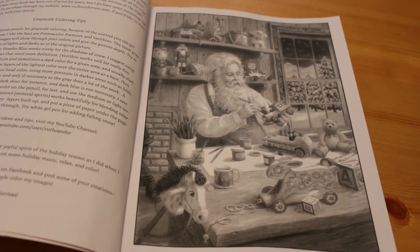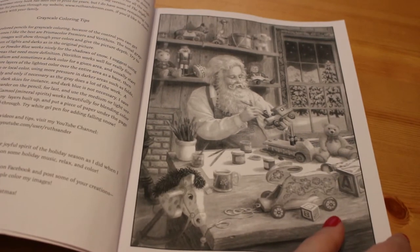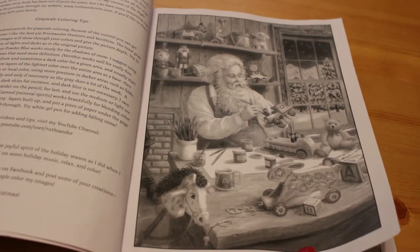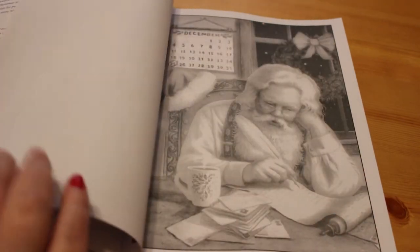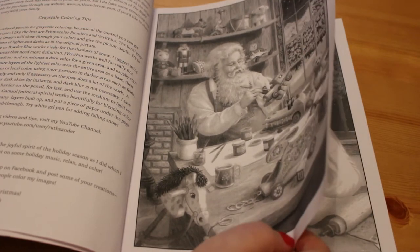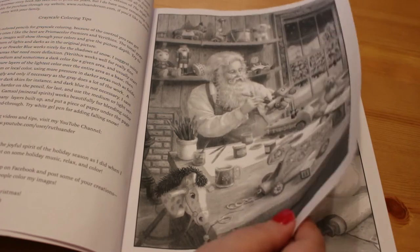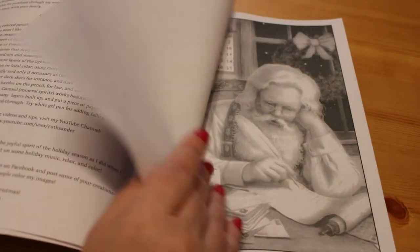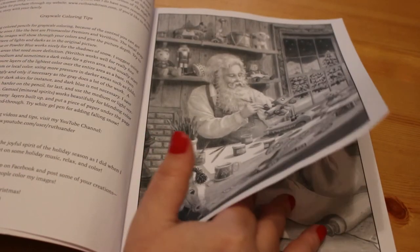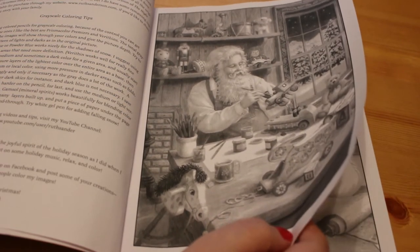What I like about these is they remind me of Christmas cards you can get here in the UK. I love this style of art, it's so beautiful. Here we've got Santa at his workbench. These are all one-sided and it is CreateSpace paper, so it's not the best — if you're using markers or watercolors, put a piece of paper in between just to stop it bleeding through onto the next image.